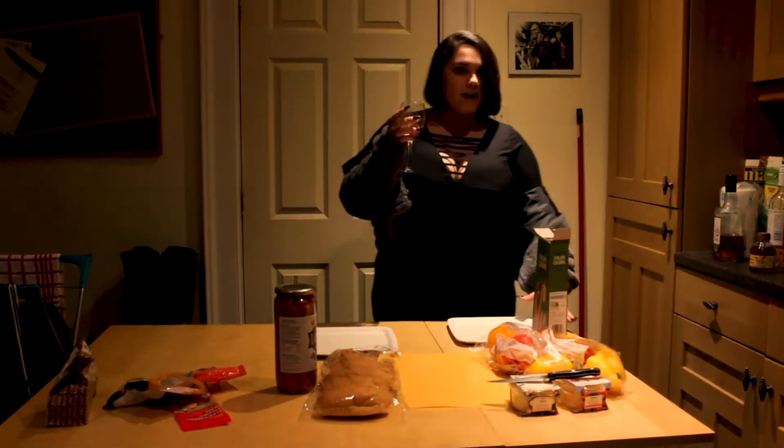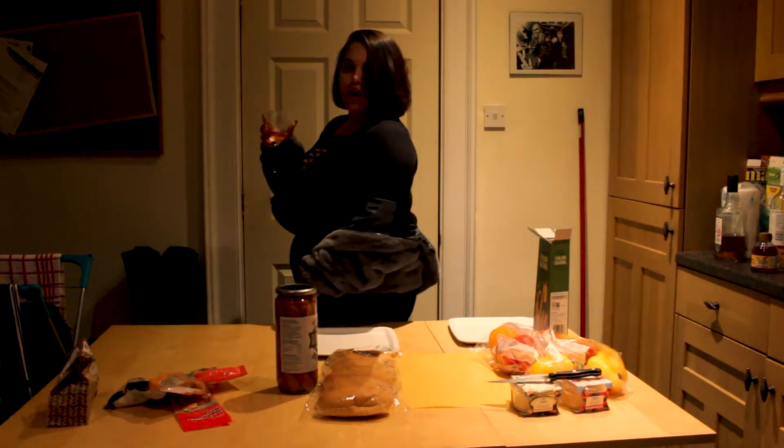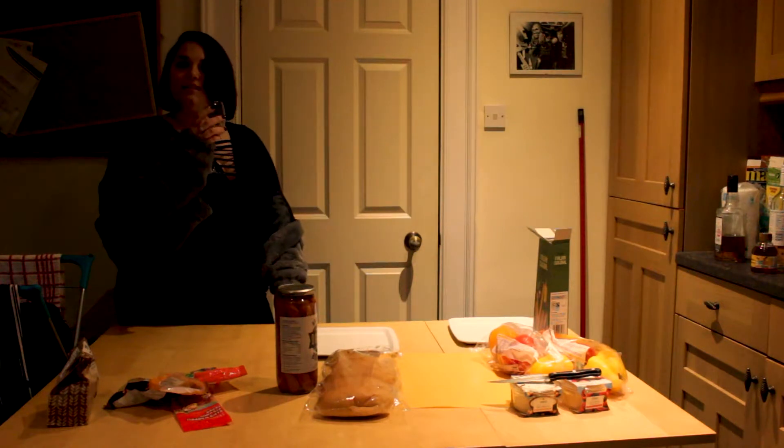Oh, hello! I didn't see you there. Tonight I'll show you some spooky treats from the Halloween party. We'll start with an appetizer: jack-o'-lantern peppers, then finger rolls, and at the end, dirt brownies.